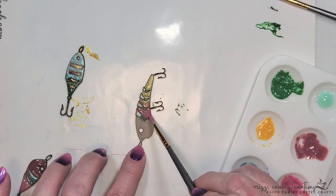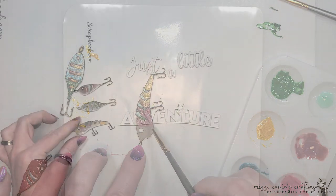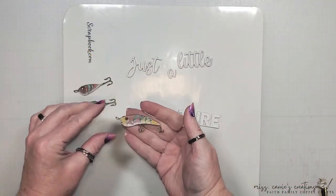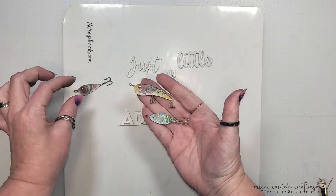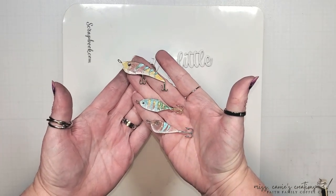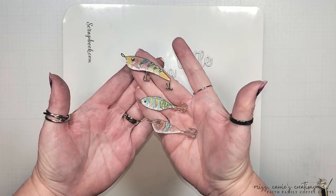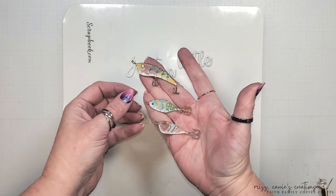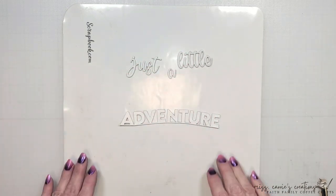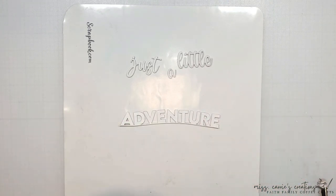I'm going to finish these off camera and bring in my title piece. Now let me show you what those fishing hooks look like dry and finished. I added a little bit of white paint at the base of each one to bring in some highlights, and then I sanded a few of the edges to give it more of a worn feel. I also added some white paint to the title pieces. Now that all my chipboard pieces are complete and dry, I'm going to start putting my page together.